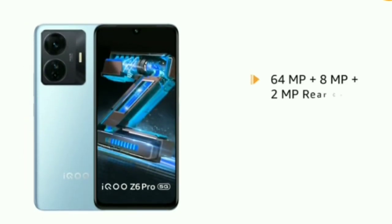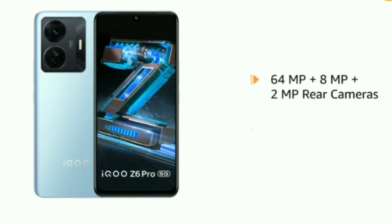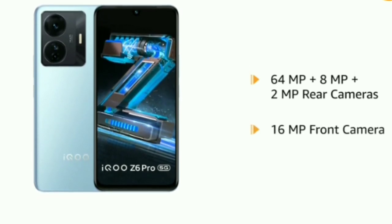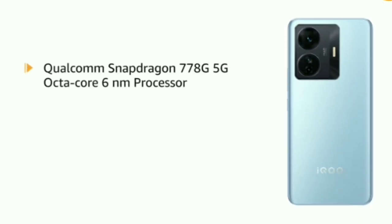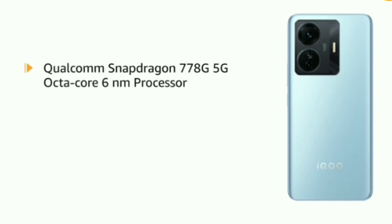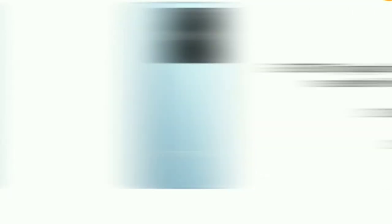It is equipped with 64MP plus 8MP plus 2MP rear cameras and a 16MP front camera. It runs on a Qualcomm Snapdragon 778G 5G Octa-Core 6NM processor with Fontouch OS 12 based on Android 12.